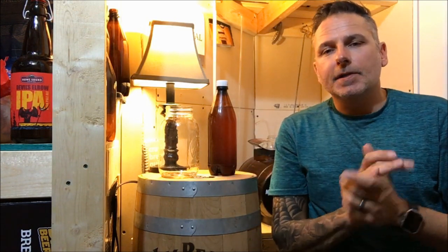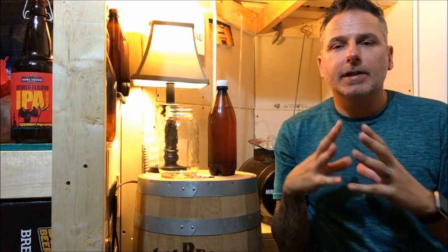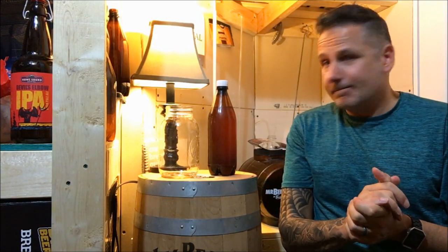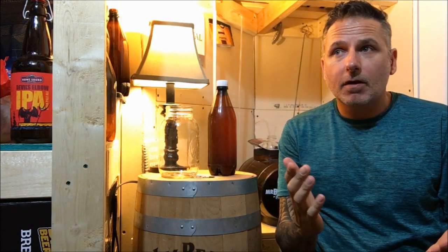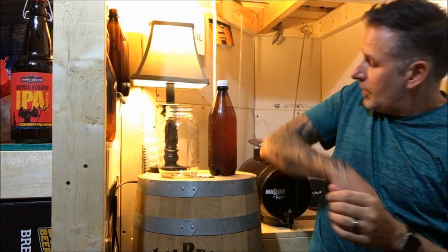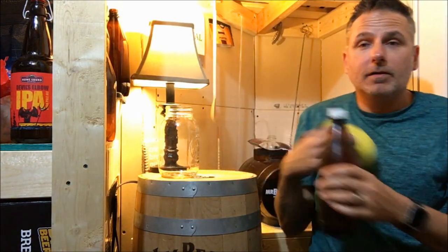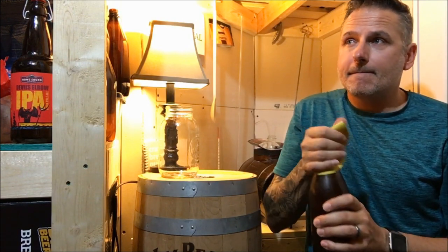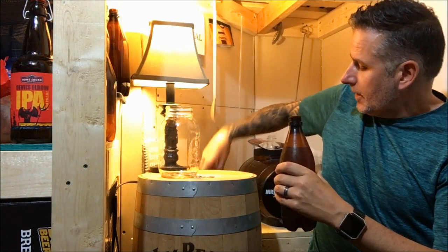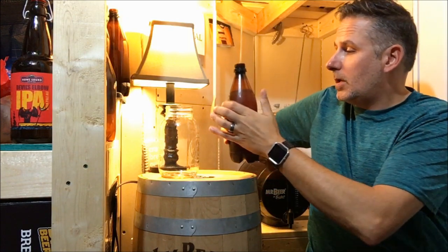It has been nine days since we let this condition - it's probably ready to go. It's probably going to get better as it ages over the next couple of weeks, but nine days - let's give it a try. It came in at 4.7% alcohol, that's pretty good for a Pilsner. I've chilled it overnight, so let's see what happens. It's got a little bit of fizz to it, so we'll see how the carbonation is. Let's give it a pour.